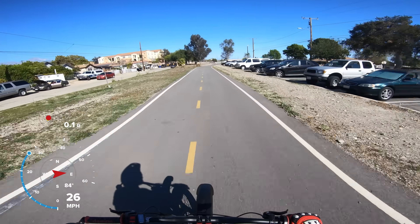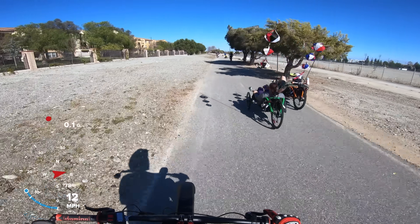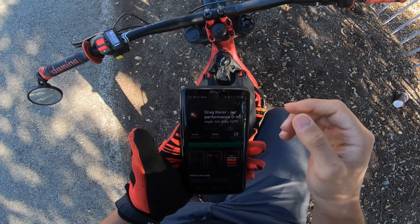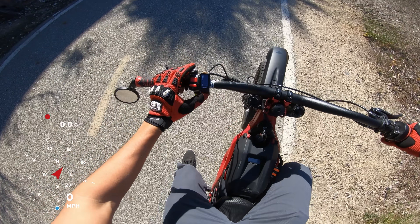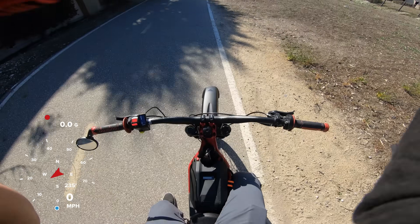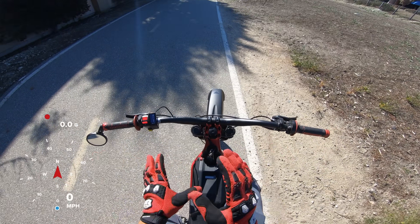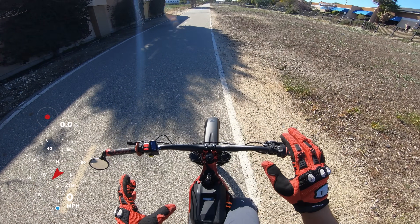Testing ground right here. I gotta download a 0-60 app — I'm downloading Drag Racer Car Performance 0-60. I'm putting her into mode 8. It goes up to 9, which is about 14 kilowatts, but it's actually too much, so I'm going to do 8. And the thing about the Emoto Bros controller — let's remember this — is that it's not designed for 0-60 times.